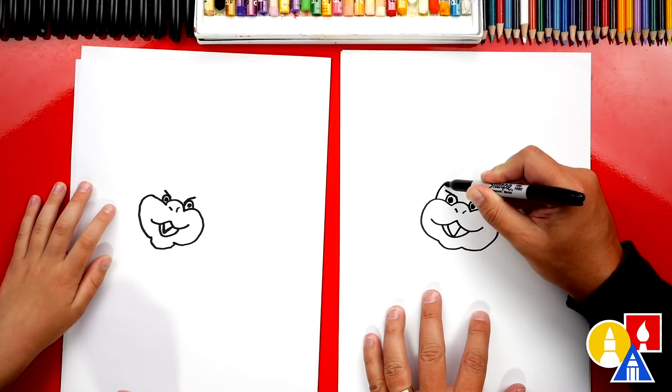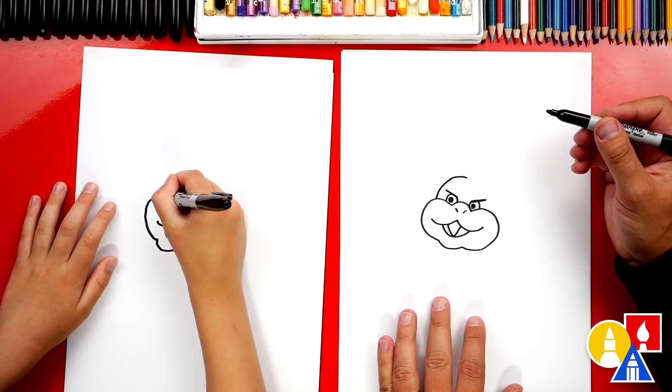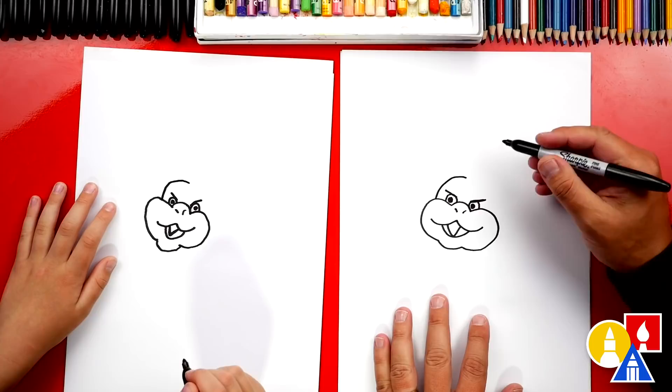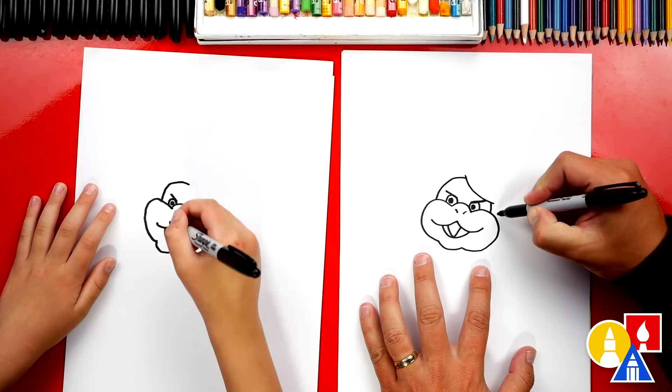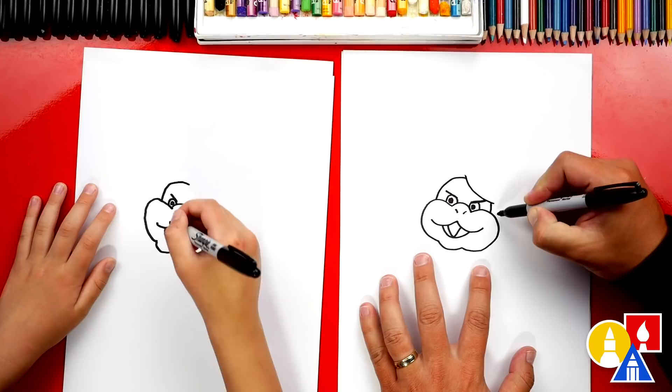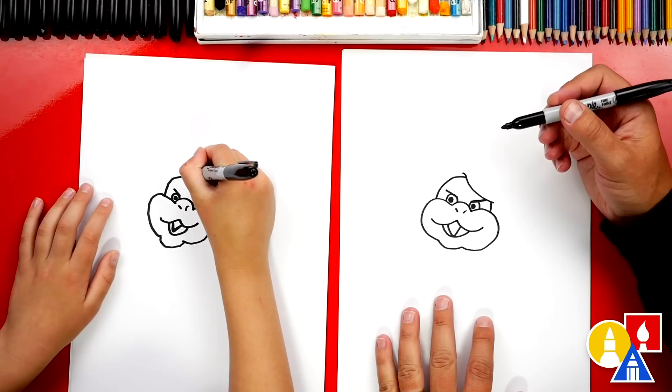Now we're gonna draw the top of his head. Let's start over here on the left side of his face. We're gonna curve up and then stop right above his nose. Then we can draw the right side, except instead of drawing it all the way up, we're gonna stop right about there. Then we're gonna draw his hair coming down close to his eyebrow and connecting to the right side of his head down here. He has a lot of hair — he's like a scientist. Now let's draw a little curve right here on the top of his hair.